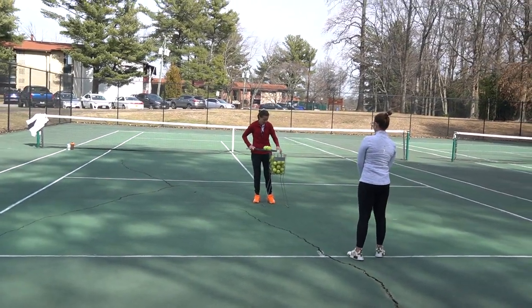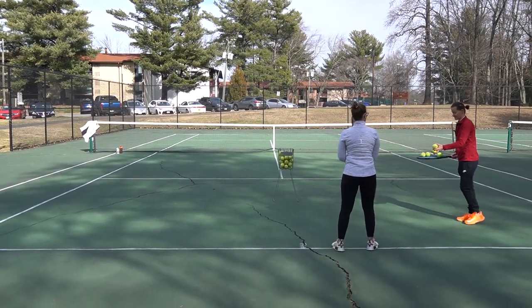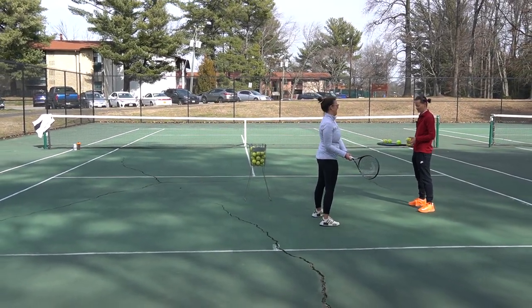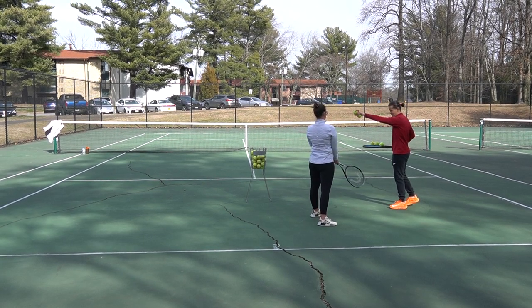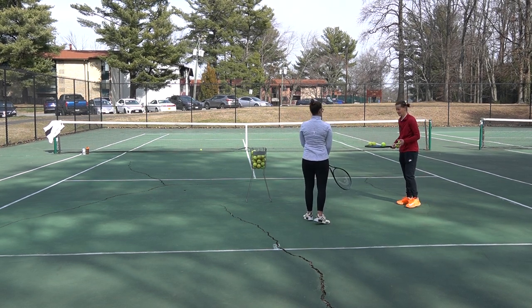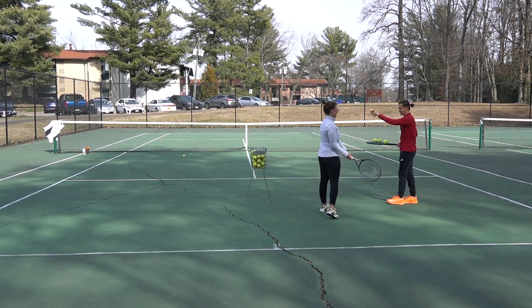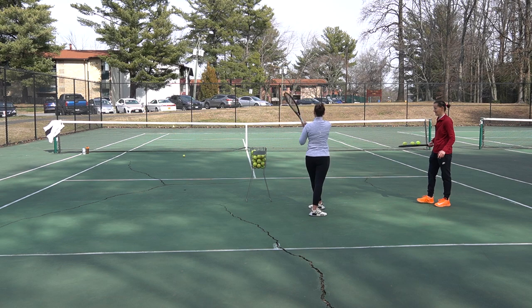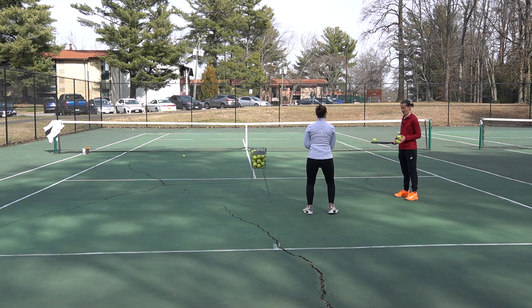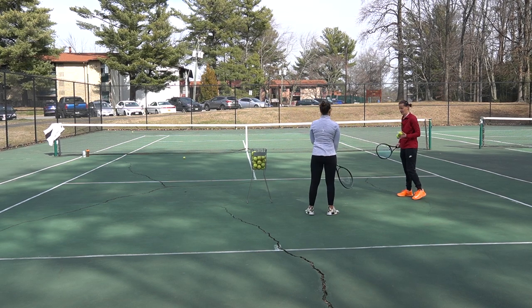Let's start with a couple of backhands as a warm-up. Take a few steps up — turn to the right, gently step forward with the left foot, let the ball bounce once and swing at it. Ready position, turn to the right, step and swing. Very nice — get your right arm across your body. A few more: turn to the right, set, bend your knees, get your right arm across your body.